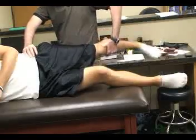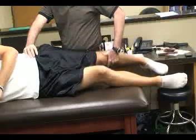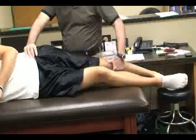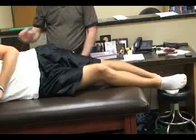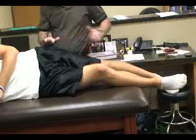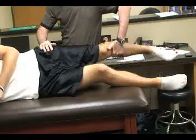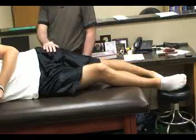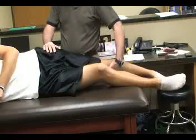We then passively adduct the leg or hip towards the table with the knee kept straight. Normally, the femur will adduct past horizontal. If the femur only adducts to parallel, that would indicate minimal tightness of the IT band.